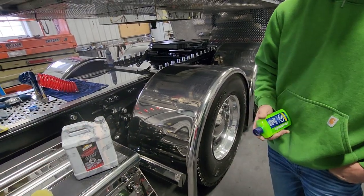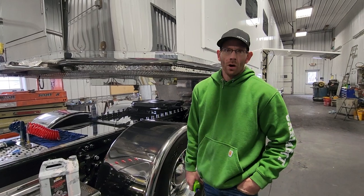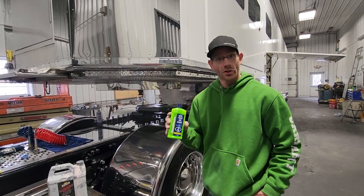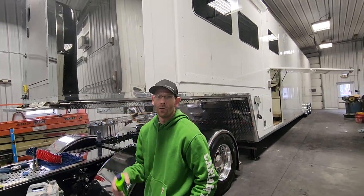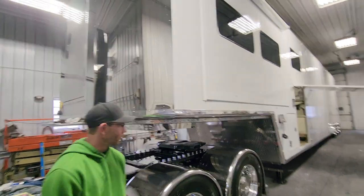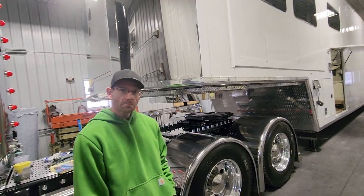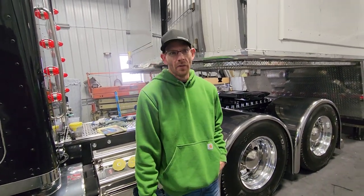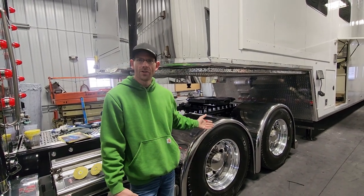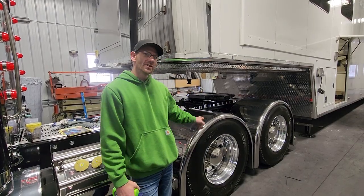You can leave it on for hours. We've actually taken the Roadworks straight polish, put it on, and drove to the show. It'll help with your bugs and your road grime — wipe it off once you get there. You don't worry about it scratching the finish? No — it keeps it above your polish. You know what I'm saying? You wipe it off and it never reaches down to your metal.